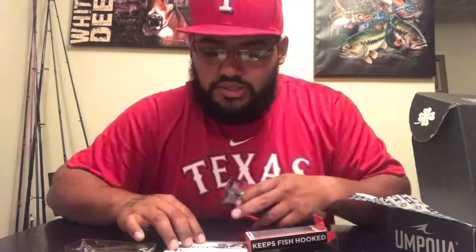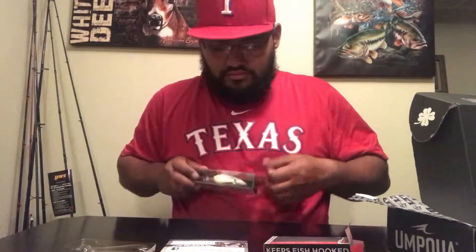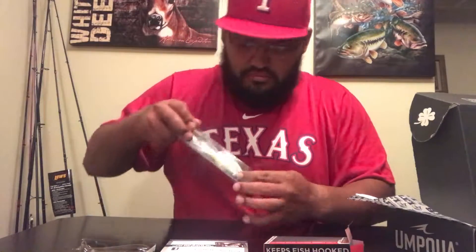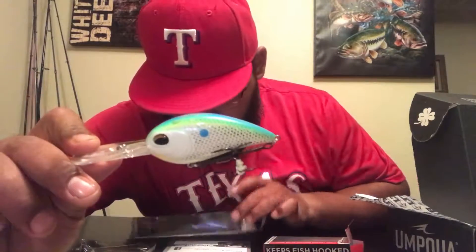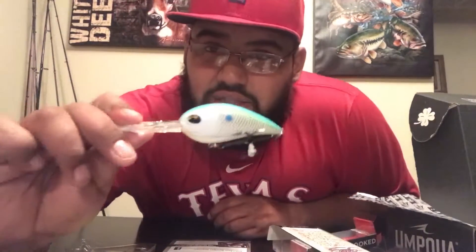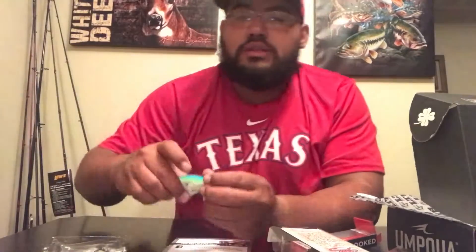The last one is made by Jinko Fishing and it is the CD20, priced at $9.99. Deep bill — it dives 20 feet and more. I believe it's a one ounce. Nice little rattles to it. It's pretty cool and this one runs you $9.99.